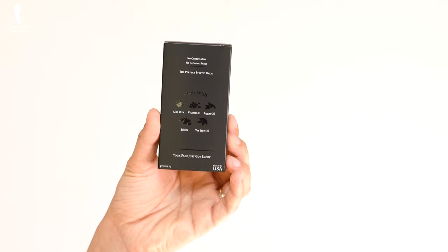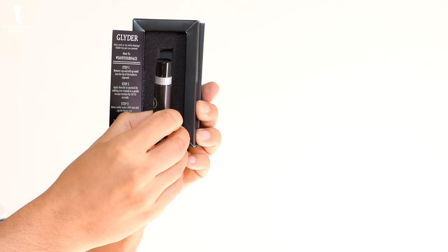A few years back, I met Kaivan at a conference and he was telling me about a new thing he was working on, though he couldn't quite reveal what it was. Just a few weeks ago, he sent me his product — it's called Glider, and it's a styptic balm that helps deal with nicks and cuts. I tested it and it's good stuff, but before we talk about how you treat a cut, it's best to discuss how you actually prevent them in the first place.